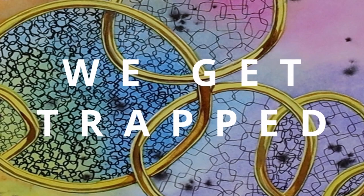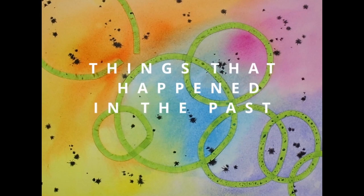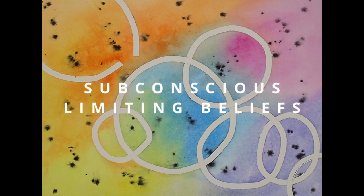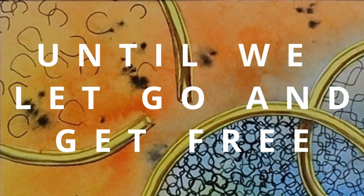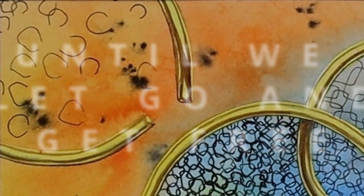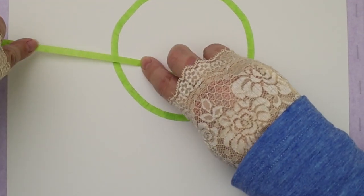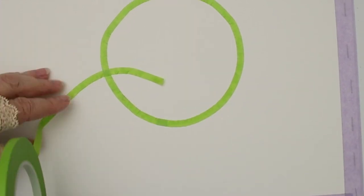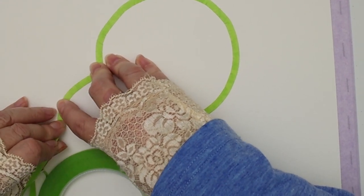Thank you for joining us. Welcome, everyone. Welcome to Kelly's Art Throb. I'm Kelly, and you may be asking yourself, what's with that weird sort of deep intro? Well, there's a story behind that, but first, let's just get into the painting a little bit.